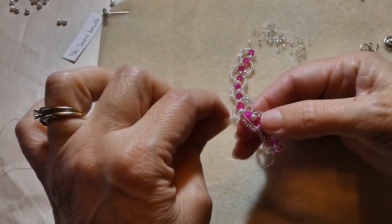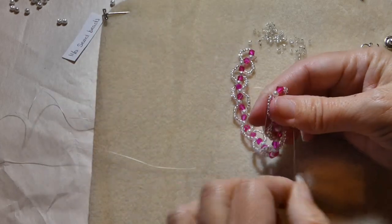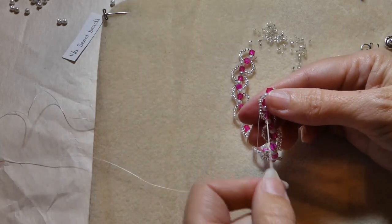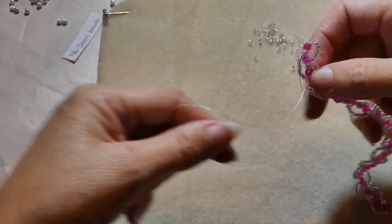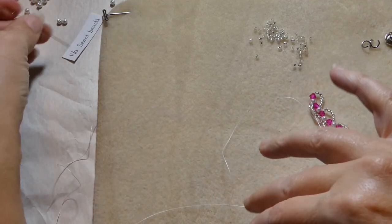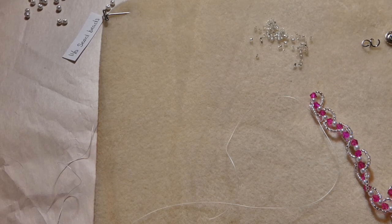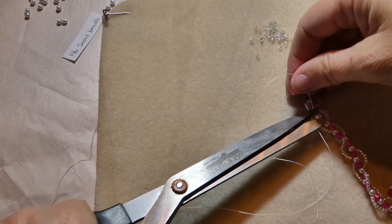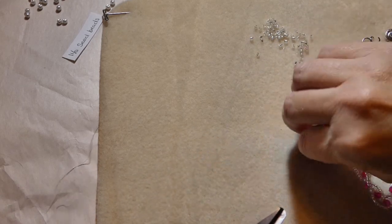I'm just sending this end through the bigger beads down the middle. That gives me enough. I'll take the needle off, and now I'm ready to cut my strings. And it's time for the jump rings and our clasp.